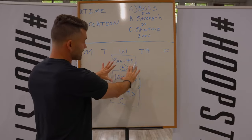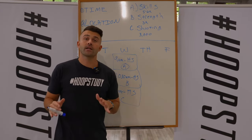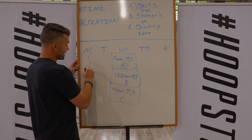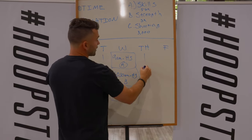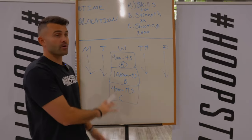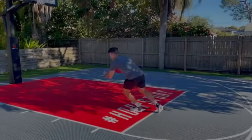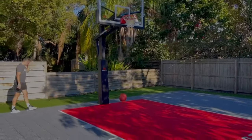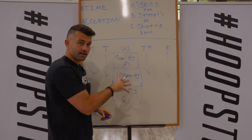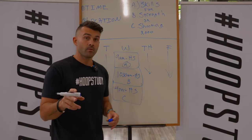Believe it or not, most players, most individuals never structure anything like this. And if you never structure anything like this, most likely the time is just going to fly by. What this schedule can do — and you want to fill this out on every day of the week so you know what every day of the summer or offseason looks like. It's not going to be a perfect schedule every week, you'll have to pivot here and there, life happens. But at least you have a blueprint and a foundation. I promise each and every one of you, if you structure this thing the correct way, you're going to be in a really good spot come September when you go back to school.